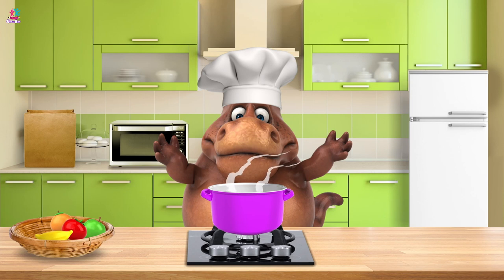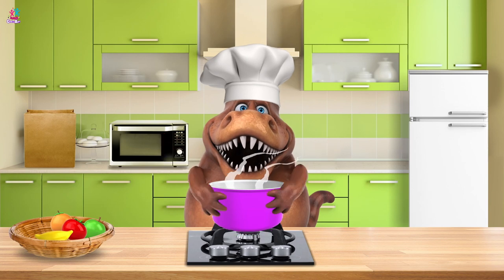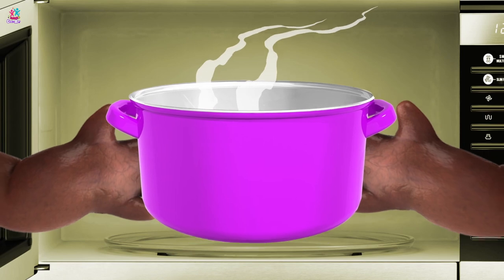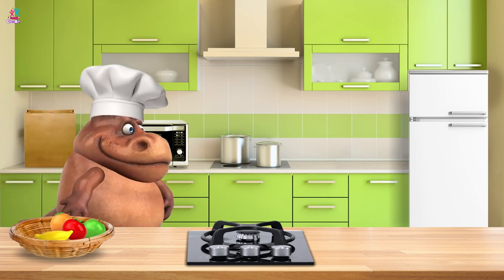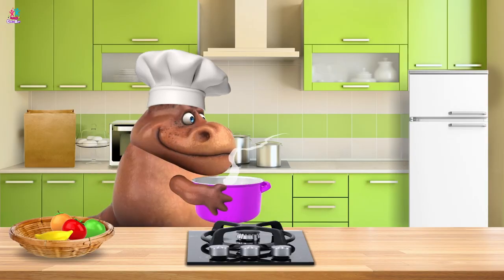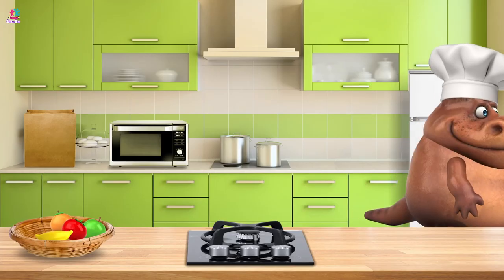Shall we give it a stir? Mmm, yummy smell! In the microwave again! Yay! Let's heat it all up! It's ready! Is it going in the freezer again chef? It is! Let's get it nice and icy cold!